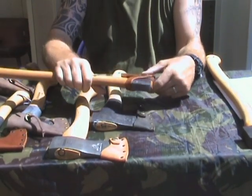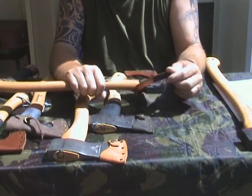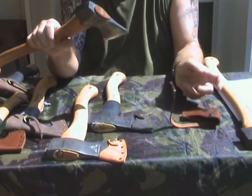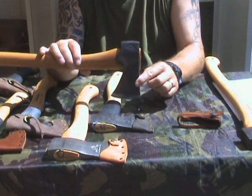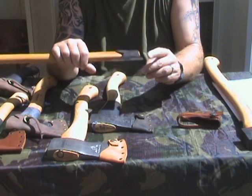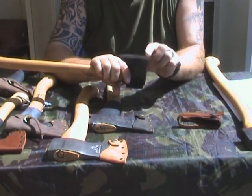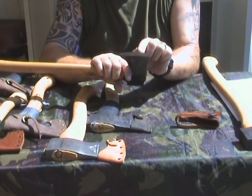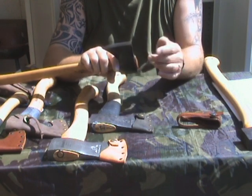The next one, which I also regard as a two-handed axe, is the Gransfors Bruk small forest axe. I've shown this already, and this one's edge is actually more straight — a bit more like a carving axe.